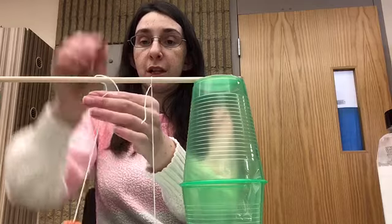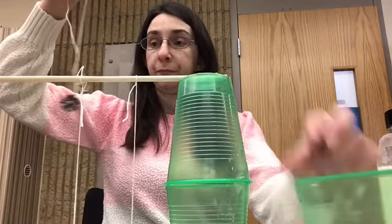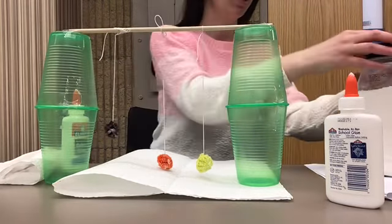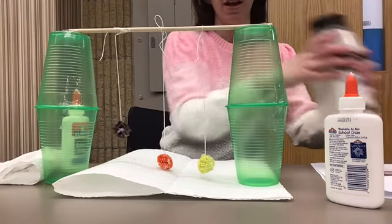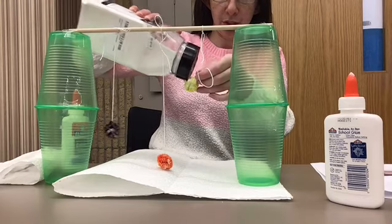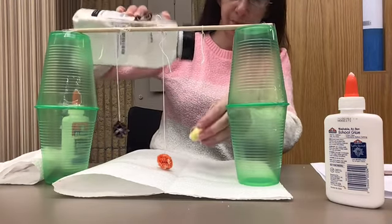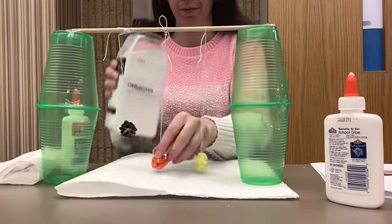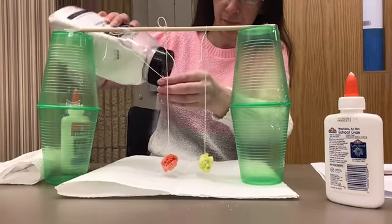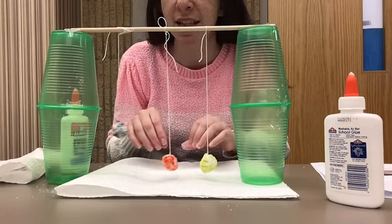Here is our second one and we're going to tie it around. Now that we have the balls covered in glue and hanging, we are going to sprinkle a little bit of this powder onto them. I have a paper towel underneath to make sure we don't make too much of a mess, but we just want to cover the ball in this powder and do that to all three of them. Now that we have them covered in glue and then covered in the powder, we're going to let them sit and dry for the day. We'll revisit this once they are dry.